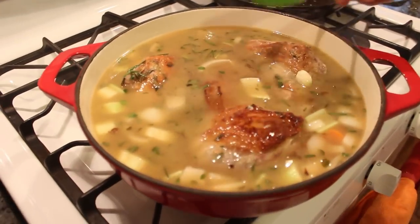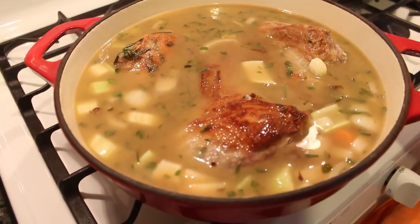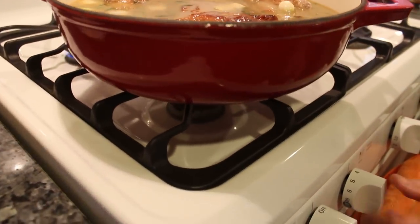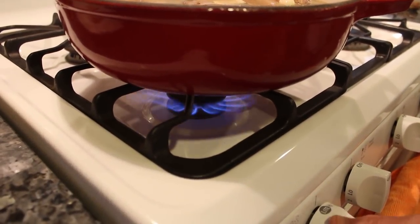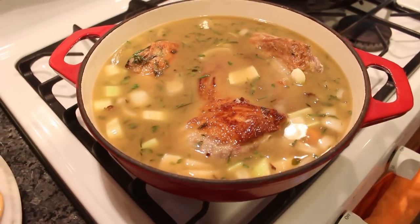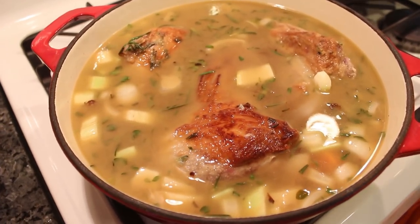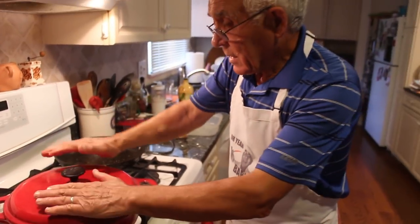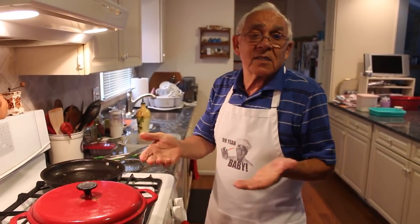Now we put the gas on low, and you got to cook for two hours. You got to have a good cover — that's it. After we wait when it's done, after two hours we check that everything is okay.